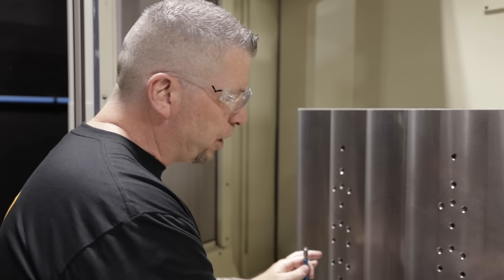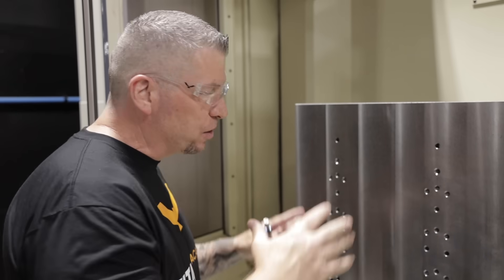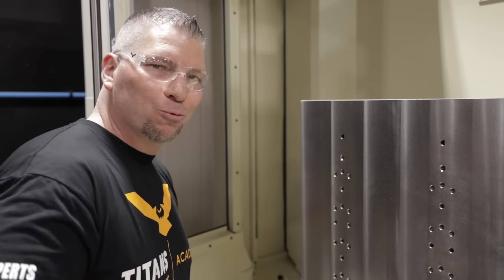Now that all the threads are in, we're going to clean it up a little bit better. We'll grab the Schunk vices, attach them, lock them down, and we will be ready to rock and roll. See you guys in the next video.